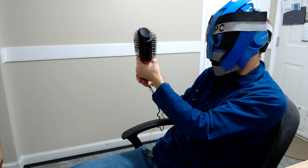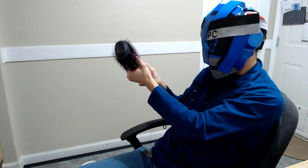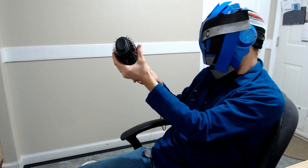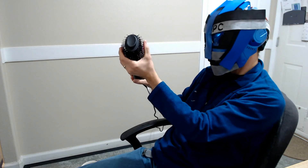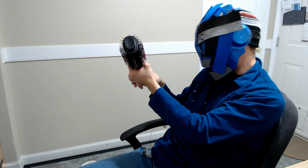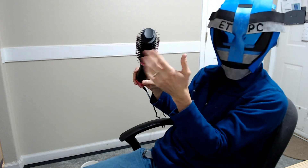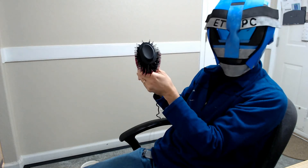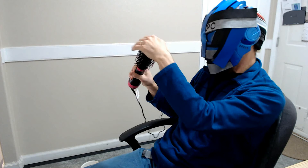On low it seems to have high fan speed but not much heat. Middle has less fan speed but more heat. High has more heat and more fan speed. So low has a lot of airflow but not much warmth, and it scales up from there. Seems to be a pretty nice brush — it doesn't really get that hot.